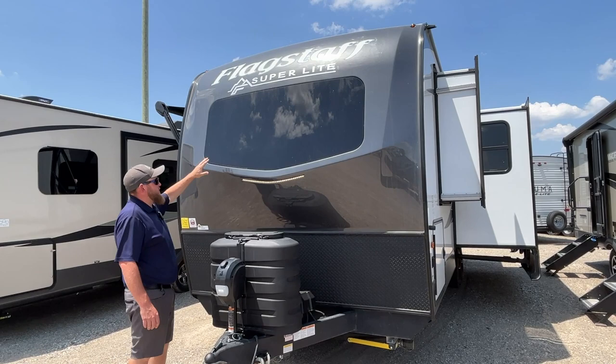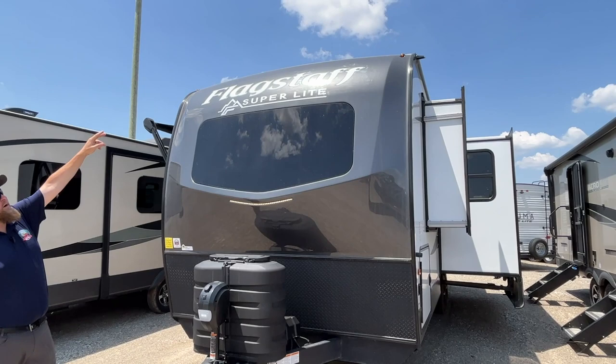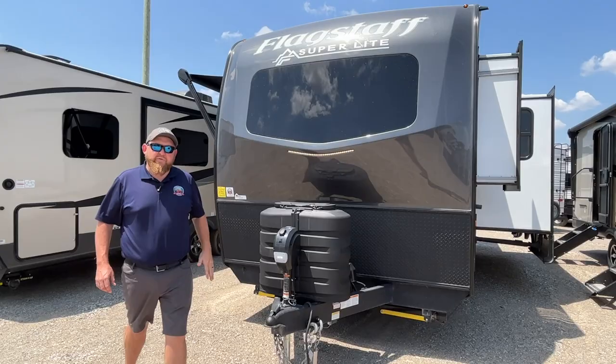We've got a three-quarter molded fiberglass cap with a built-in automotive contoured windshield, a nice LED light strip underneath, and LED marker lights up at the top. Diamond plating down below the cap prevents stone chips when you're traveling down the road.